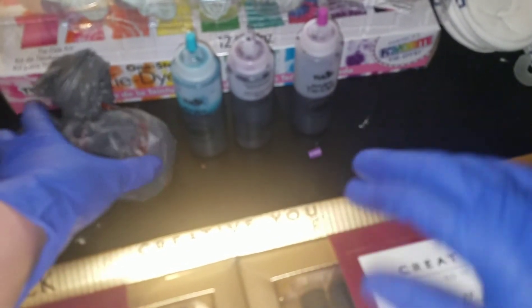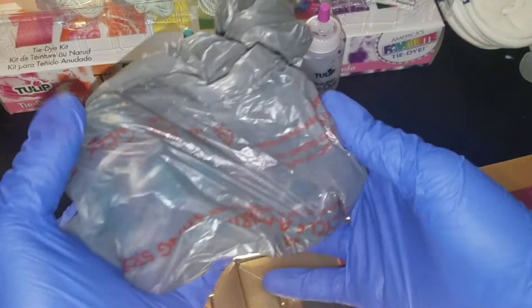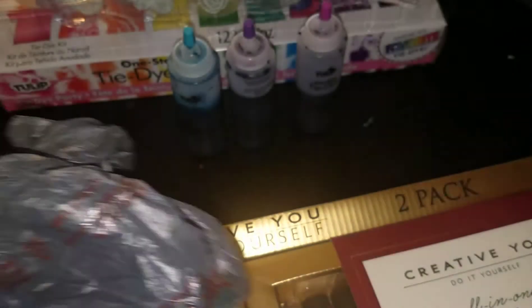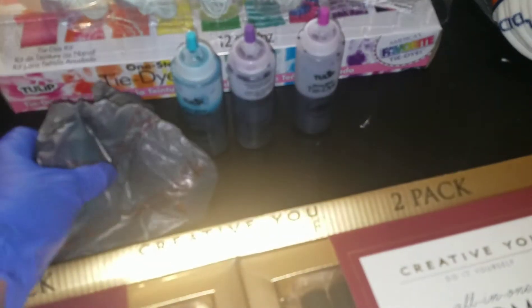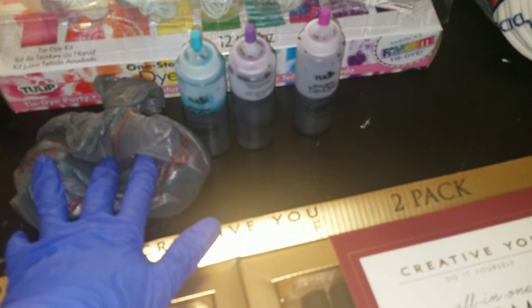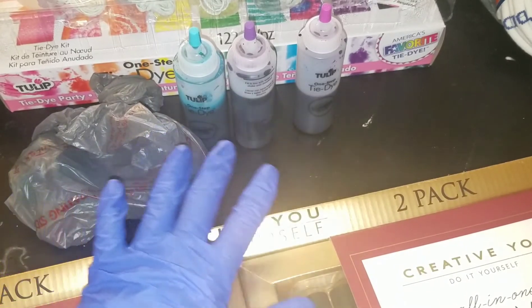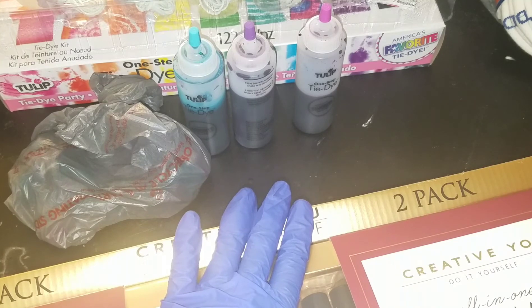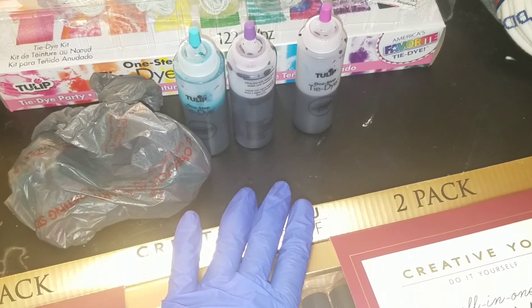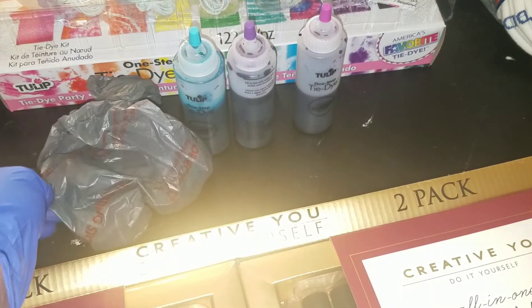Okay guys, so the weirdest thing just happened. I just finished tie-dying my socks here, and we are going to have plenty of time to tie-dye the rest of these socks for the rest of the spring and summer since we're all going to be indoors. I think I want to wait maybe three to four hours rather than the six to eight hours, because I think the longer you wait, the more vibrant and bright your colors are going to be. In this case, I wanted them to not be so bright.